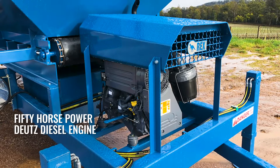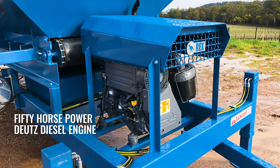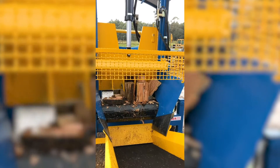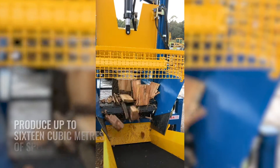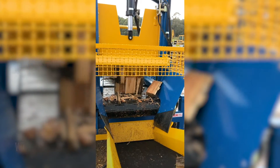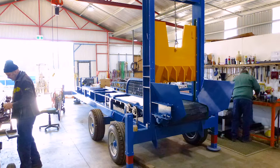The REX 900 is powered by a reliable, fuel-efficient 50-horsepower Deutz diesel engine. With the multi-blade splitting principle combined with a five-second cycle time, it can produce up to 16 cubic metres of split firewood per hour with only one operator.